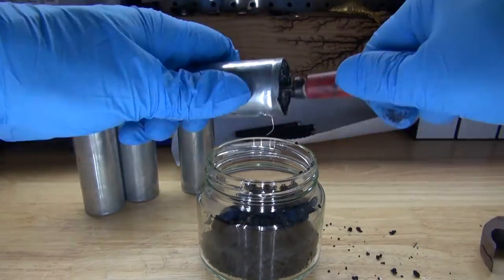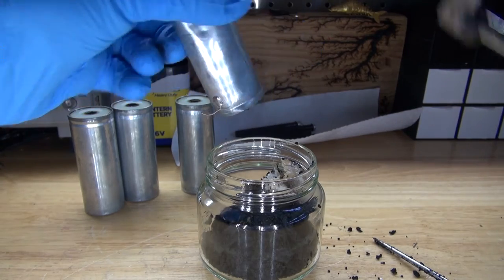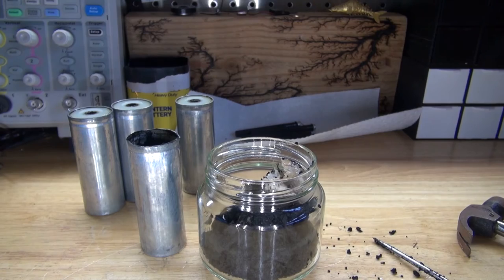And as you can see, it appears that there's paper inside. I guess the paper insulates the zinc housing from the manganese dioxide and the electrode, keeping the positive and negative separated.